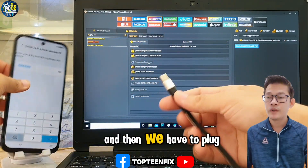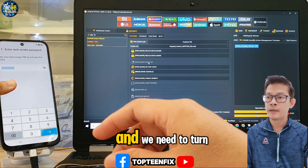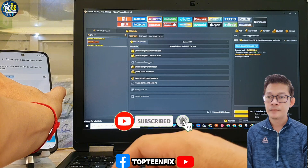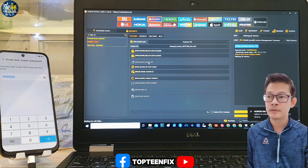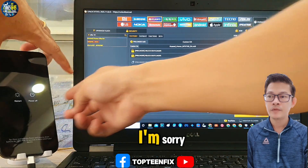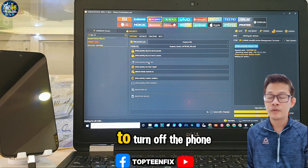We have to plug the USB into the phone and turn off the phone. We need to hold the volume up and the power button to turn on the phone.